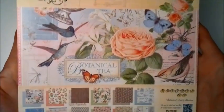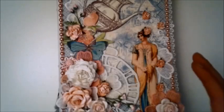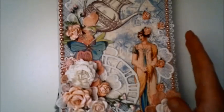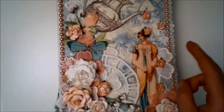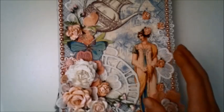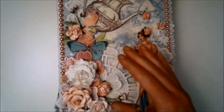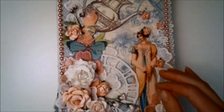We used the Graphic 45 Botanical Tea paper line for this album. We started out with the same mini album base — I made the base for both albums exactly the same — and the deal was that we could do as many flips and flaps and additions as we wanted and add them to the base of the album.